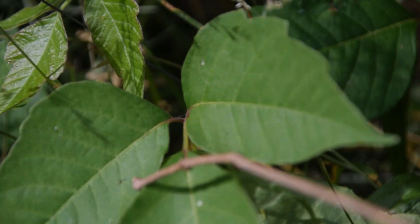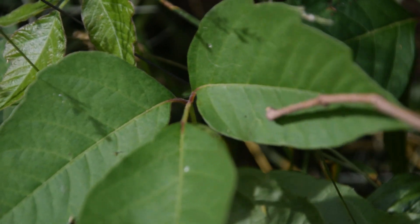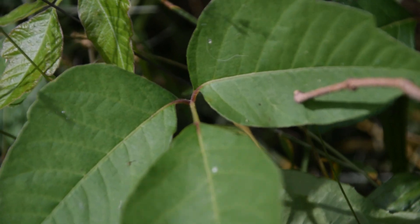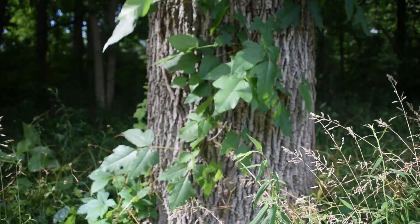That is not in itself indicative of poison ivy. You want to make sure that you're focusing on the leaves and the shape of the leaflets before you automatically jump to the red marking and red tinging as indicating poison ivy.